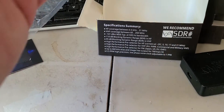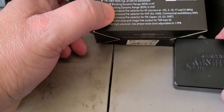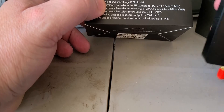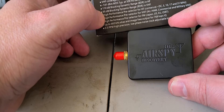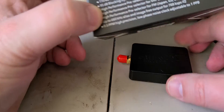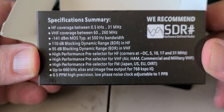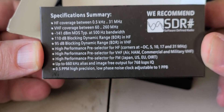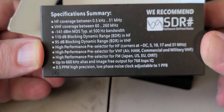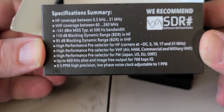So this is a longwave, mediumwave, and shortwave receiver. It has some coverage of the VHF range from 60 to 260 MHz. Here are the details on the side of the box: 0.5 kHz all the way up to 31 MHz, and then 60 to 260 MHz in VHF coverage.